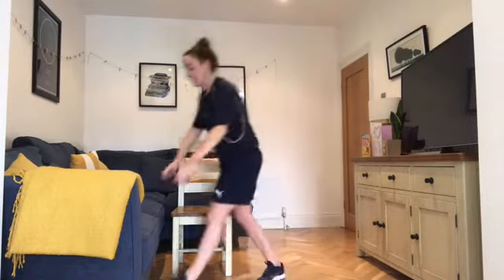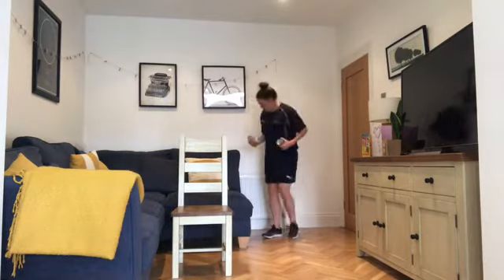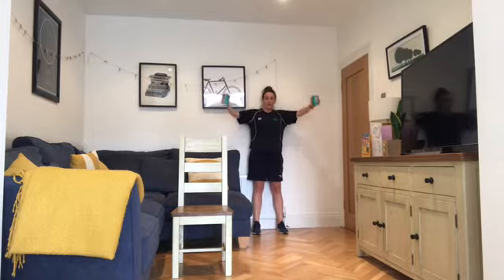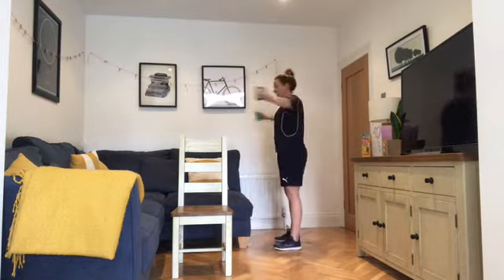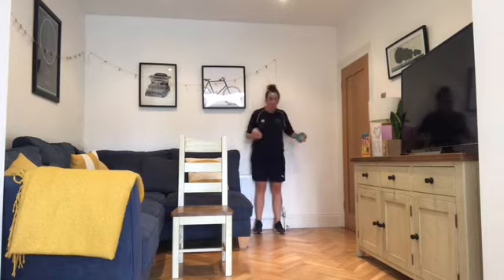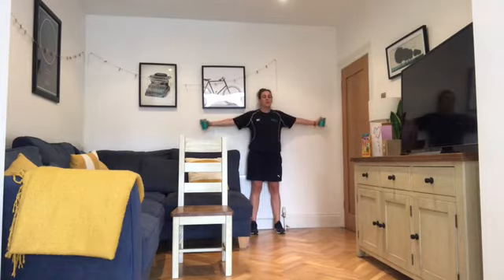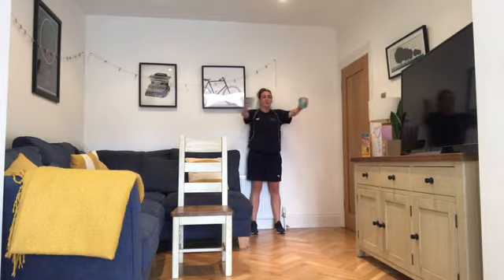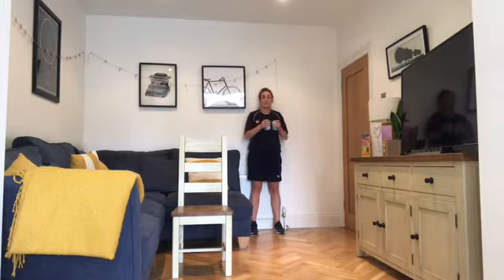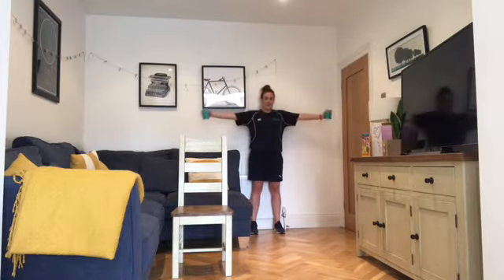Three, two, one — grab your weights if you're using them, up against the wall. Being up against the wall makes sure we're not swinging or swaying in the back. You can do freestanding but we do tend to get some swing and sway, which puts a lot of pressure on the back. Keep breathing nice and natural — through the nose and through the mouth. Keep the arms as straight as you can.